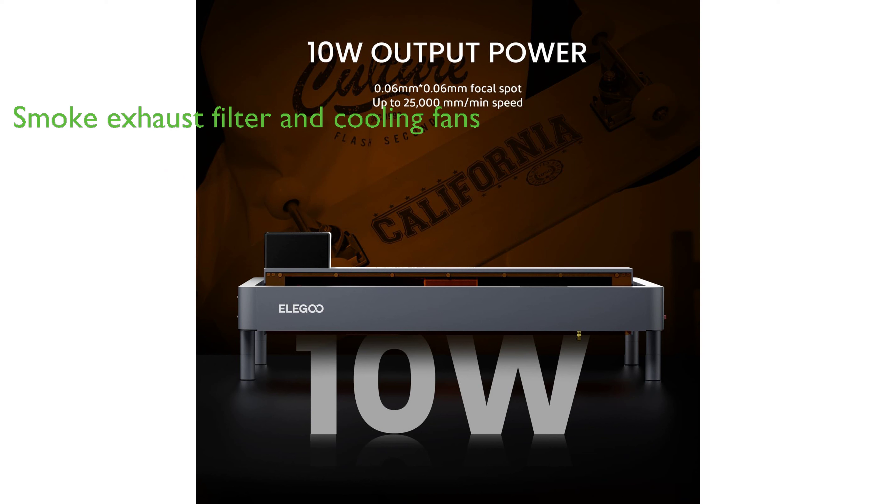Equipped with a smoke exhaust filter and dual cooling fans, the laser cutter ensures a clean and safe work environment by effectively absorbing fumes and dust generated during engraving.